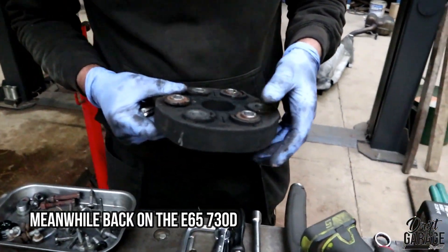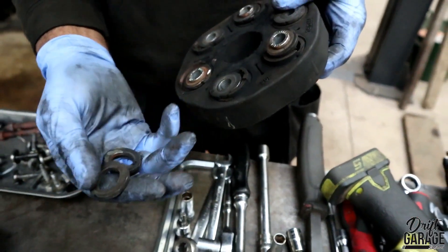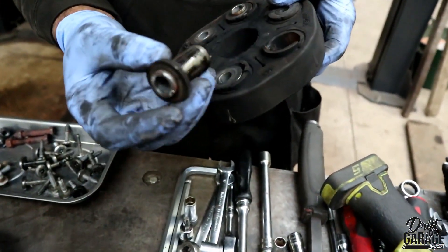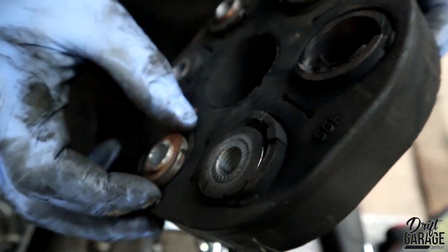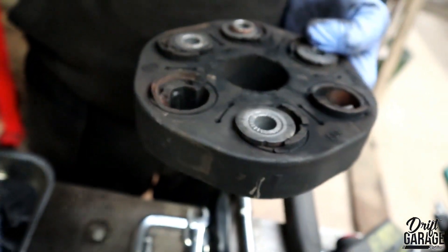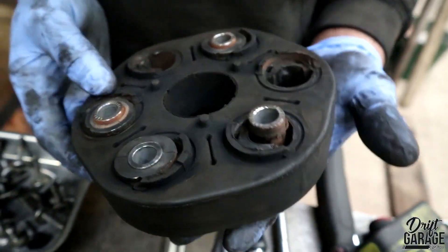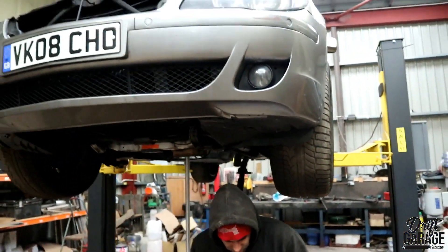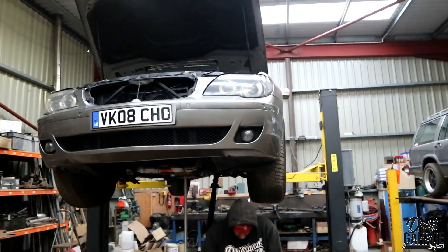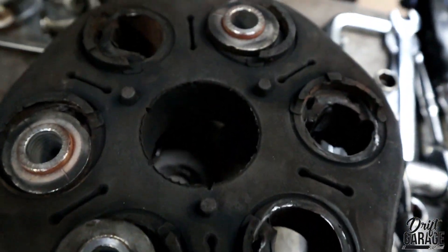I found the gearbox flex disc was flat. When I took it off — oh, it's in bits. I had to chop the sleeves out of the prop. That's in a bad way. We often see these on the E36 and E46 models because they do take a pounding in the drivetrain, but this is also quite common on the auto BMWs. On a 7 Series like this, the main thing is the gearbox — if you look after the gearbox it's usually alright for a lot of miles. But this — yeah, that's a good fail.